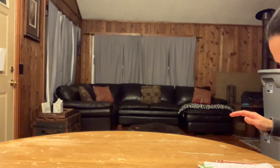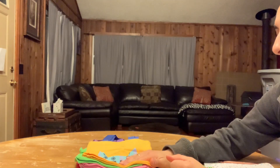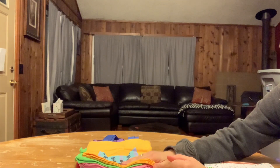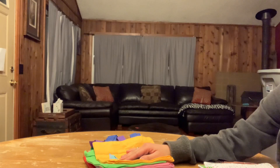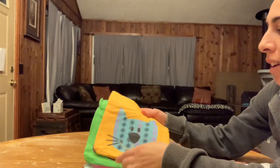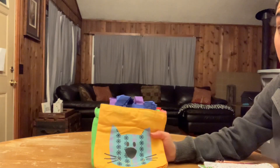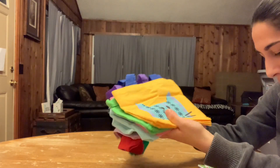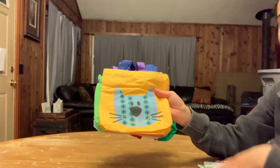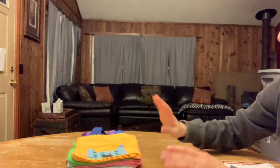I believe I saw these on Christy M and Michelle's page — Blessingsinabox.com — and I'm pretty sure I put them on a wishlist when they posted it a while back. I love them. They are eight by five inch small canvas bags by the brand Fun Central. They come in a 12-pack for $18.99, so about $1.58 each.